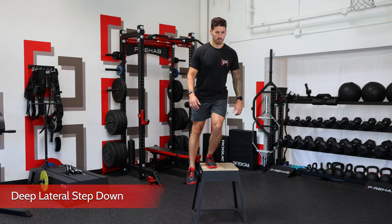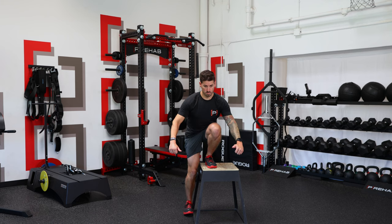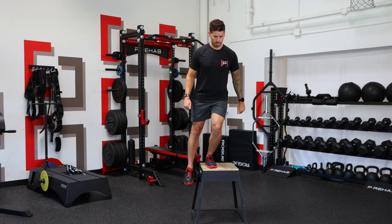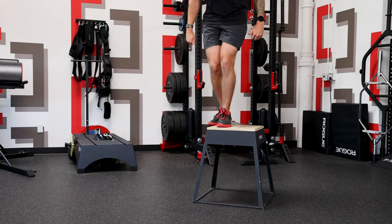The next exercise is a slow eccentric step down — a strengthen-to-lengthen concept. By performing a slow eccentric muscle contraction through your full range of motion, you'll improve hip flexion range of motion and stability at end ranges, which is the best way to ensure long-term mobility gains. This concept is covered extensively in our full-body mobility program.